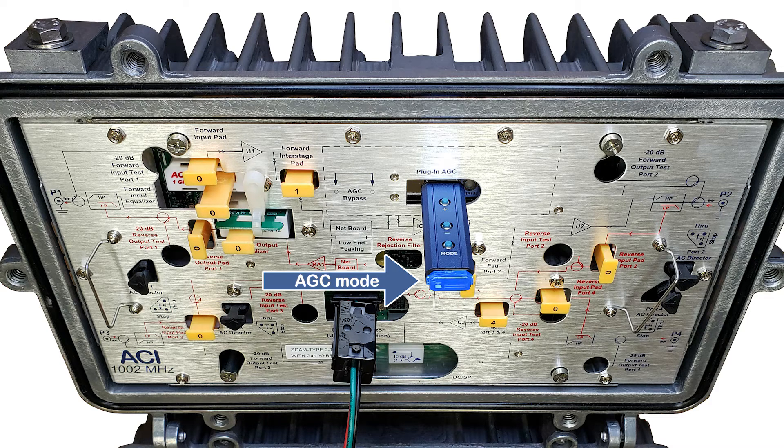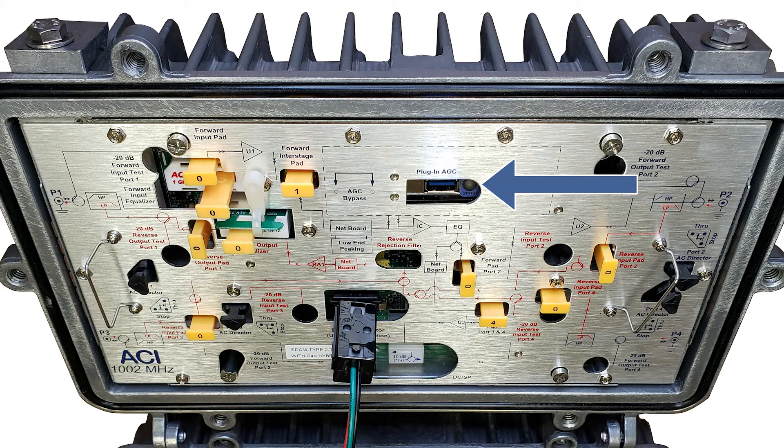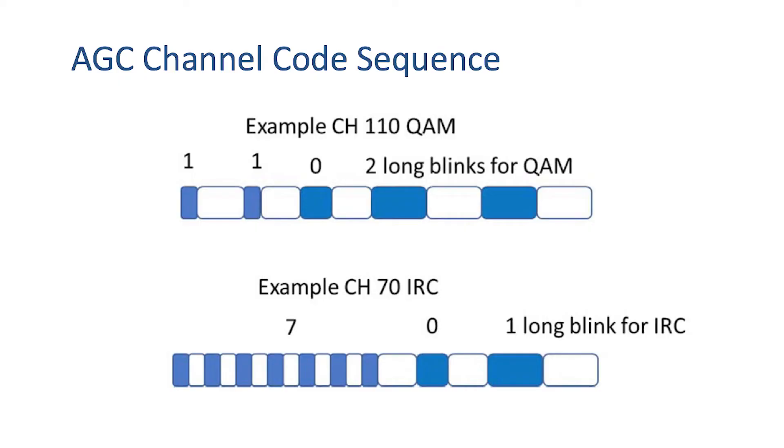Remove the controller from the DSM. While in AGC mode, the LED on the DSM will flash a pattern representing the pilot channel it has locked onto. In this example, the DSM is set to channel 88 digital. Here we see 8 quick blinks to represent 80, another 8 quick blinks to represent 8, and then 2 long blinks to represent digital, as opposed to just one long blink which would represent analog. Here are some examples of blinking patterns for other channels.